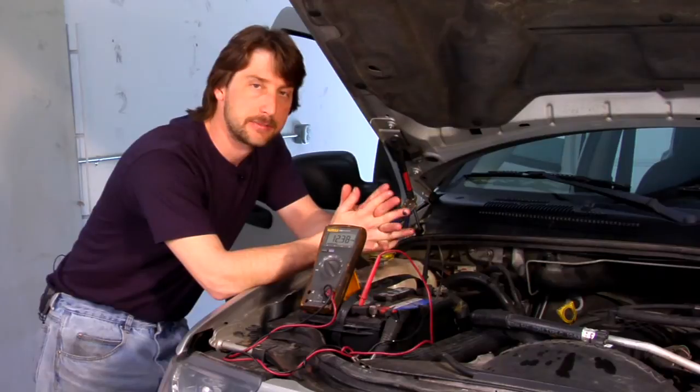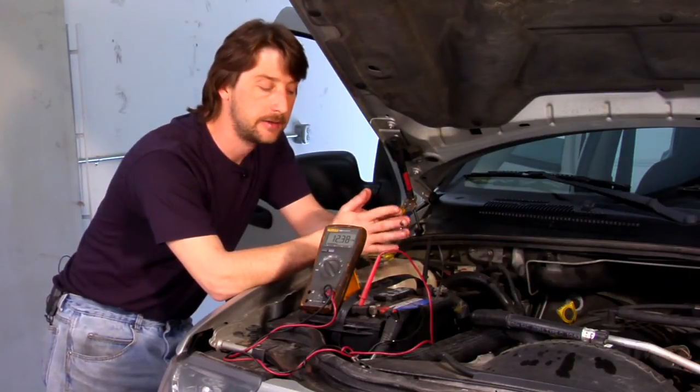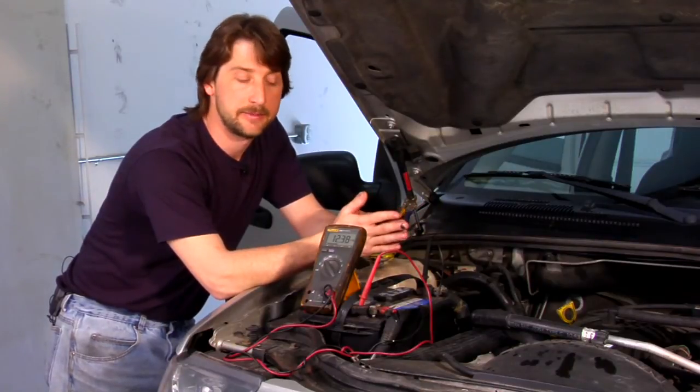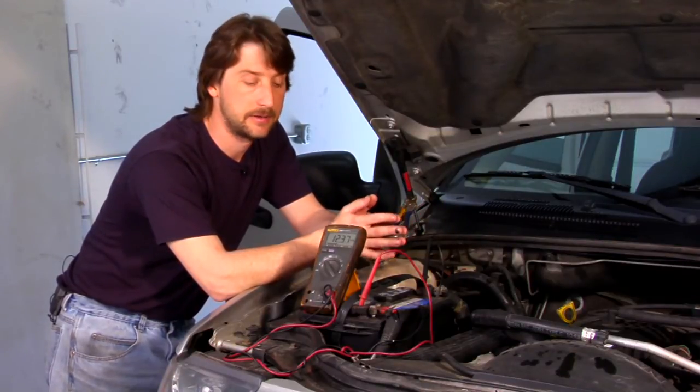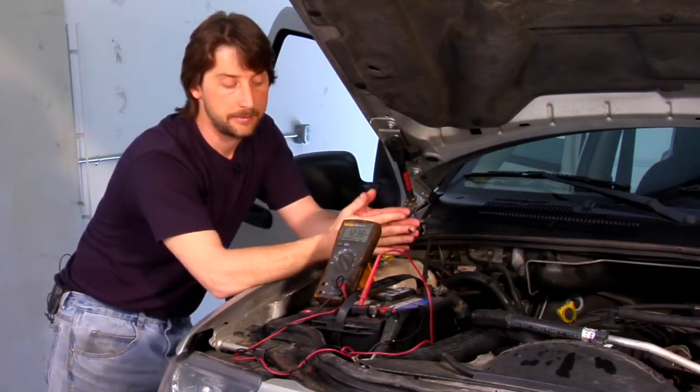I'll make this as simple as I possibly can. When you're testing a battery, you don't need any fancy equipment. It helps to have a buddy with you, but I'm going to show you a real simple way of using just a basic multimeter and a buddy to give you a hand.